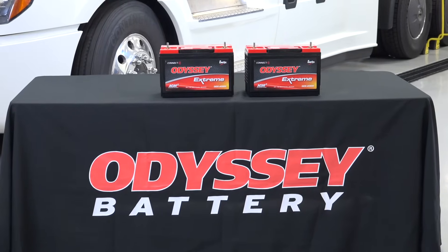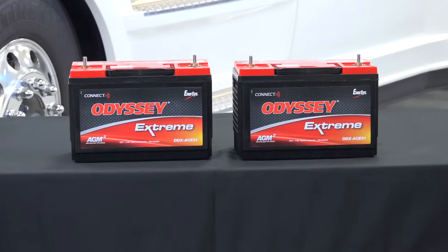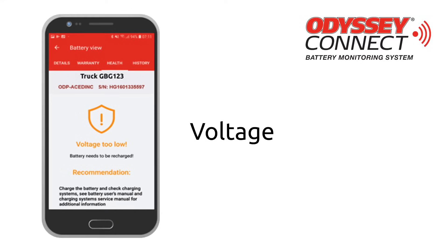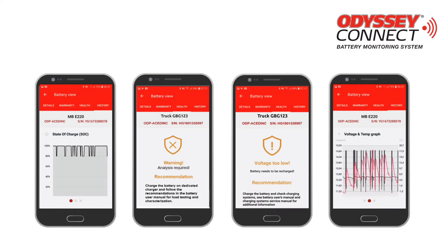The Odyssey Connect battery monitoring system consists of a patented technology that monitors your battery's state of charge, state of health, voltage, and temperature, ensuring you're always in the know about your battery's condition.